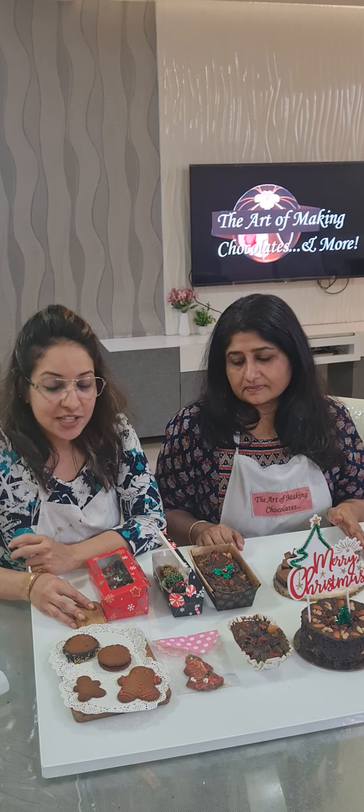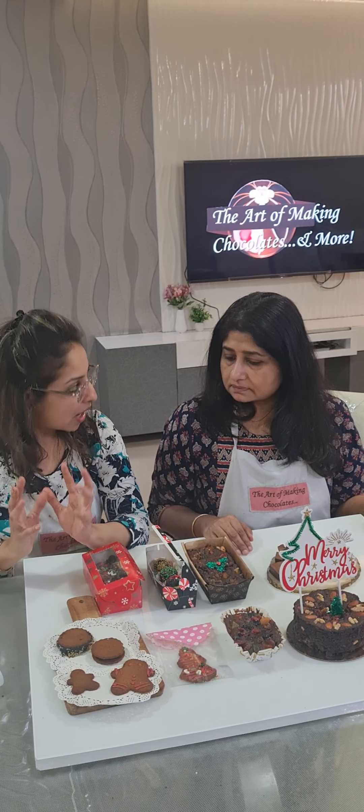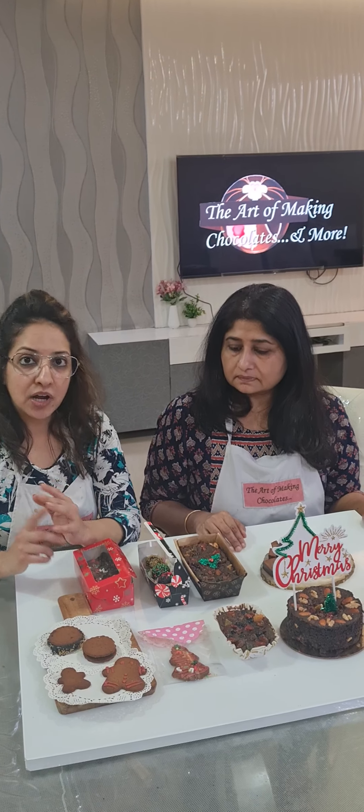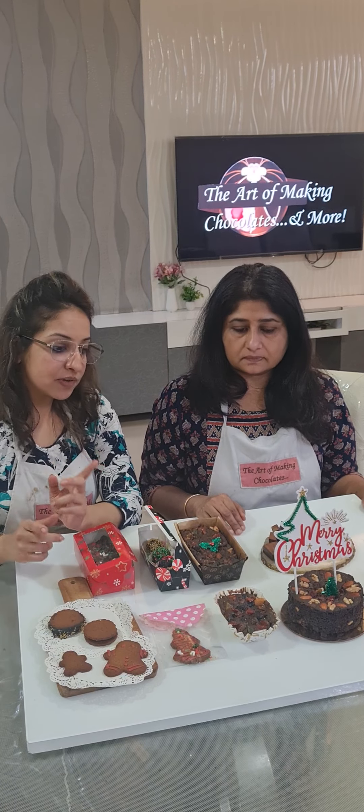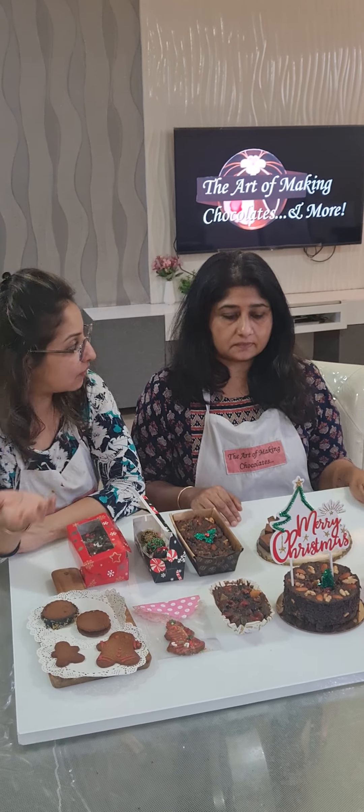In this workshop we taught you how to make a plum cake from scratch, right from soaking. We taught the soaking part first, and we have done it two ways — one with alcohol and one without alcohol.